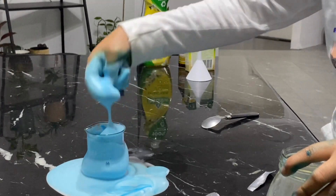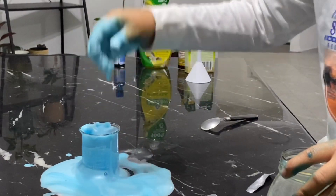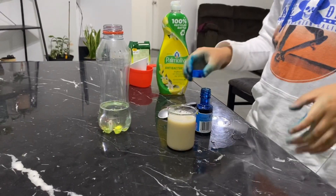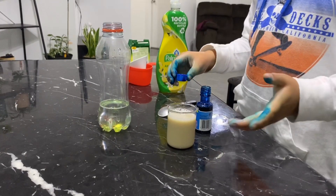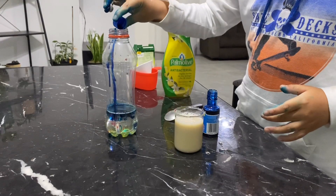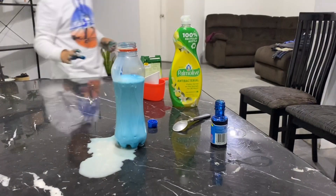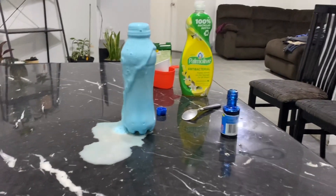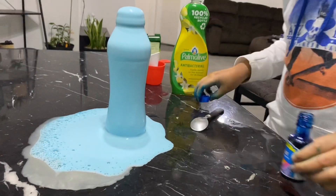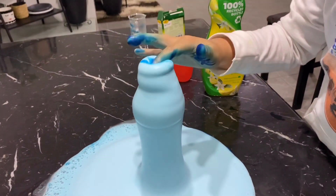If you copy this and do it at home, this will be a fun experiment for you and your brothers or sisters. So here is our third trial. Because in the video we saw, you have to put the yeast quickly, but what I did was slowly. So let's do the third trial. I got the solution, and here we go.